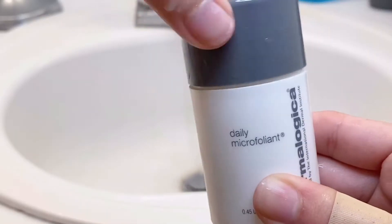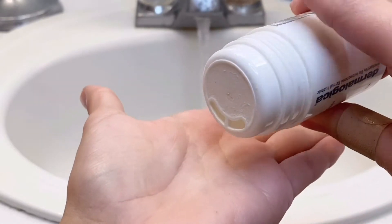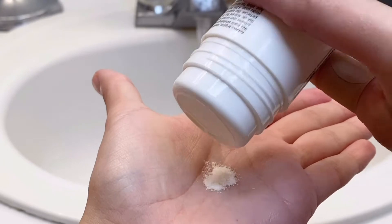Here I'm using this exfoliant to exfoliate my face. I just put the powder into my hand, and to activate it as an exfoliant you just have to wet your fingers and touch the powder, then apply it onto your face. Excuse me, but I just have like lots of acne at the moment so that's why.